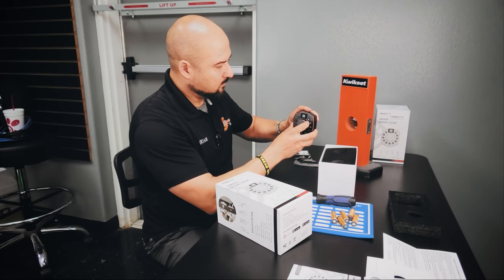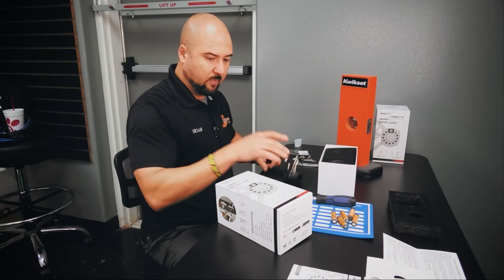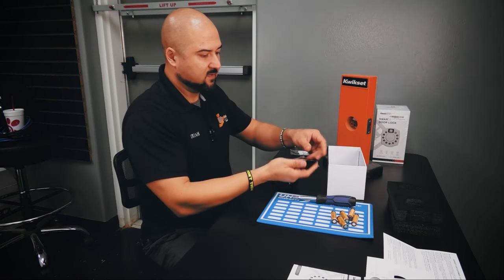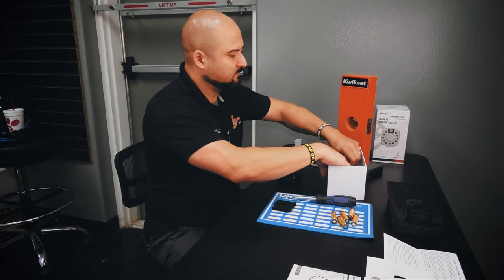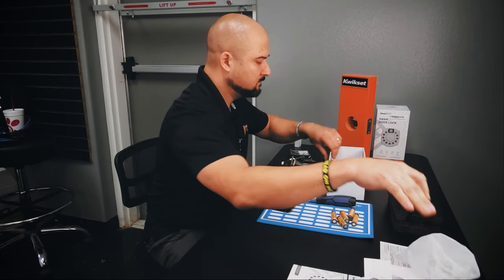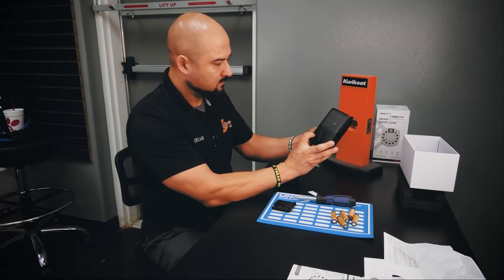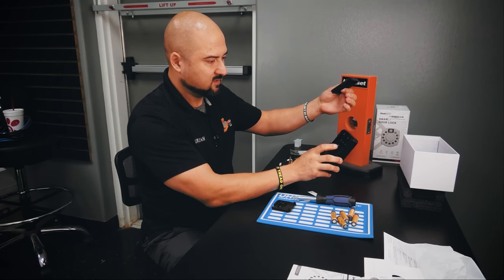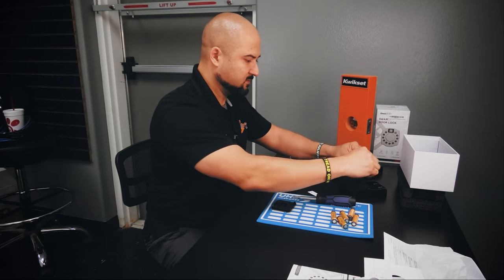Under the front there's supposed to be a keyhole — I'll figure out how that works. Inside the box there's a pretty heavy metal plate that's probably what holds the deadbolt on the door. There's the inside piece with a button that releases the battery compartment — it just slides up. There are four double-A batteries required, and the screws that came inside.